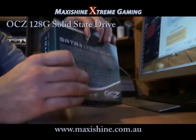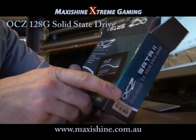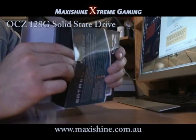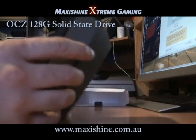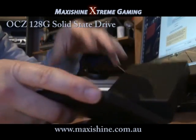$652 Australian. Even though that sounds expensive, you've got to remember I paid $800 for my two Velociraptors in RAID 0. I've also ordered a second one of these, so this is going to be a $1,400 hard drive setup in RAID 0.